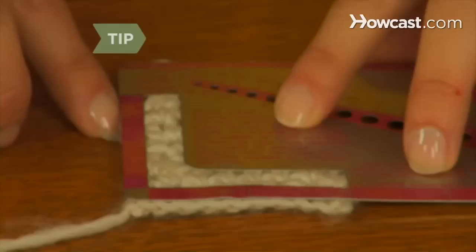Step 1. Use the hook size recommended in your crochet pattern. Always check your gauge with a swatch. Change to a smaller hook if your stitches are too loose, or a larger hook if they are too tight.